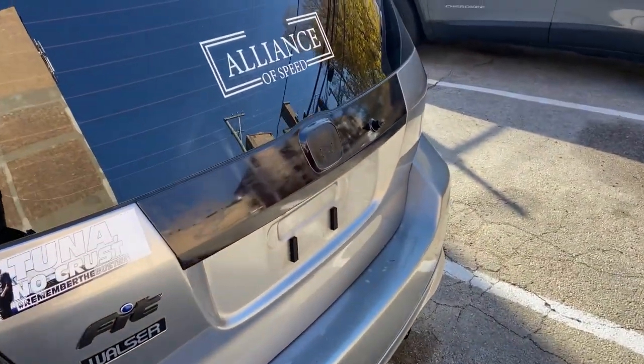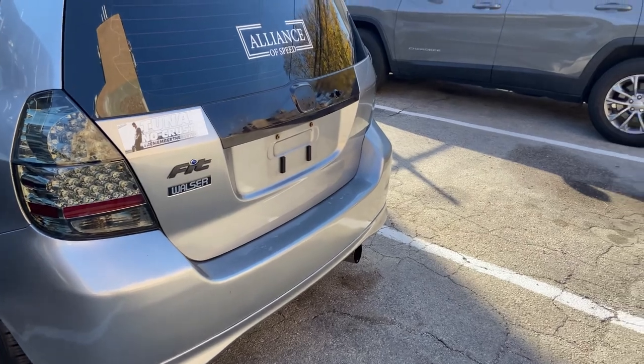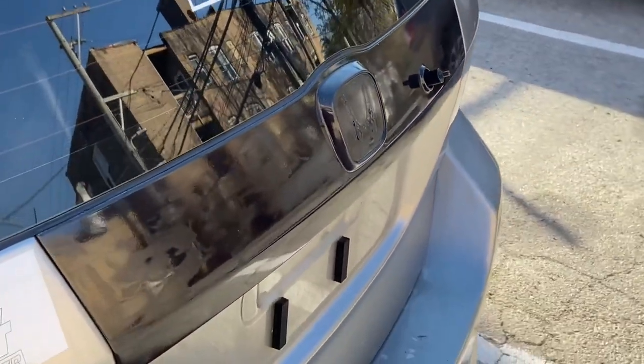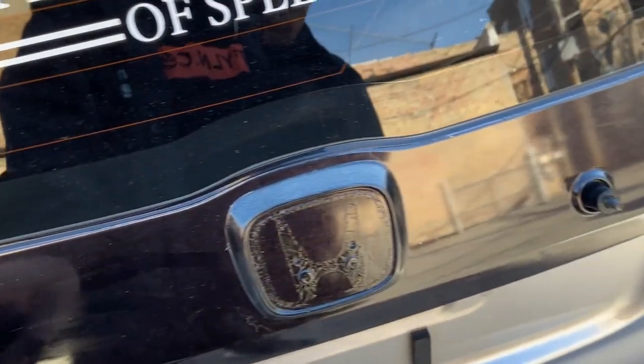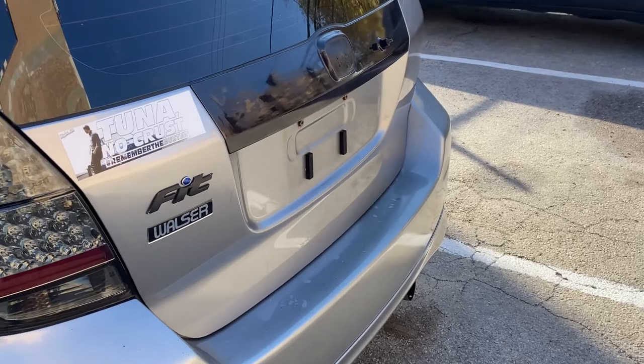What's up guys, we're here back with another video. Today we're going to be installing some badges for the face and we're also going to be repainting this the same color black. So yeah, let's get started.